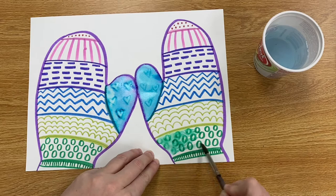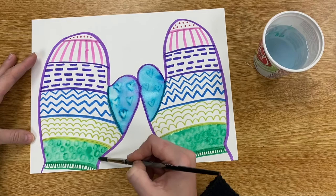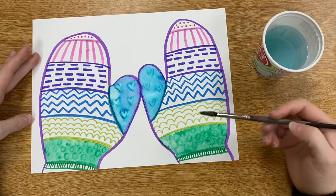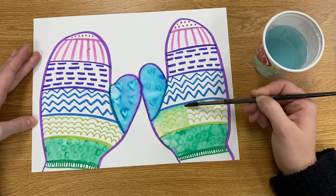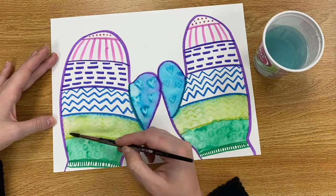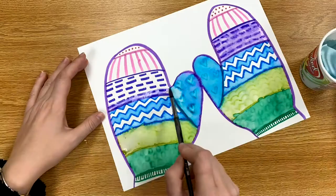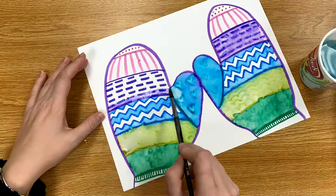If you decide to turn your marker drawing into a painting, the one thing you need to remember is that you have to use this water and paintbrush on one section and one color at a time. We don't want to take our wet paintbrush and paint over our entire mitten, because then all of those beautiful marker colors will mix together and turn into a nasty brown color. So make sure you just do one section at a time and wash your brush in between, and then you will have beautiful colored painted mittens. You don't have to add the water with a paintbrush if you don't want to — you can just leave it as a beautiful marker drawing. Either way, I can't wait to see the final product!